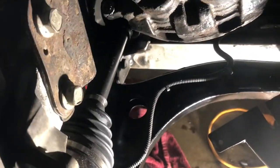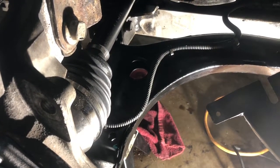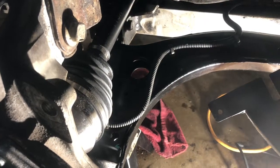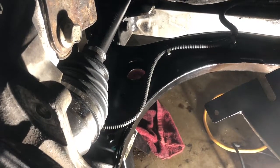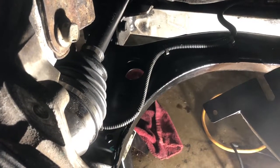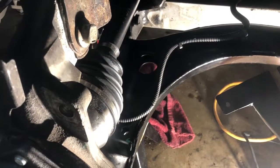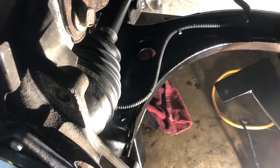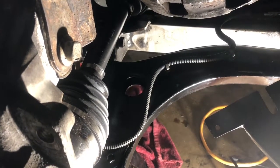I want you to know what the problem was: the retaining clip on the end of the splines of the axle — on the Detroit Axle unit — was spread out a little too much, blocking it from going back into the socket. Squeezed them down a little bit, slid right in, we're good. New seal's in; shouldn't be a problem — fingers crossed. We'll get this buttoned up tonight. It's sleeting and snowing out, so it's not going to be a good night for a test drive; we'll test drive it tomorrow during daylight hours.